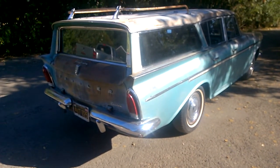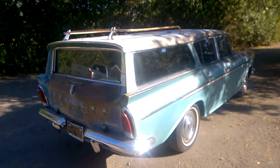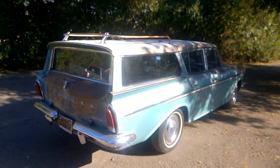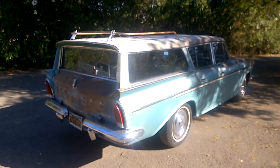This is a 1960 Rambler Cross-Country Custom station wagon. Six-cylinder, 196 cubic inch overhead, with a push-button automatic transmission.